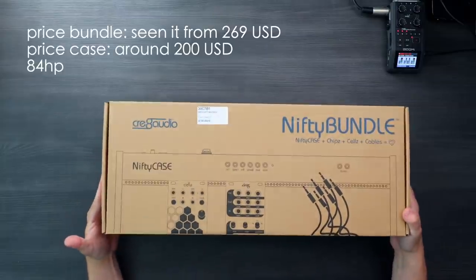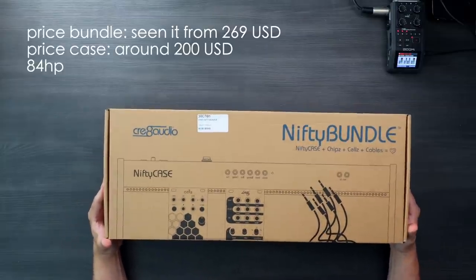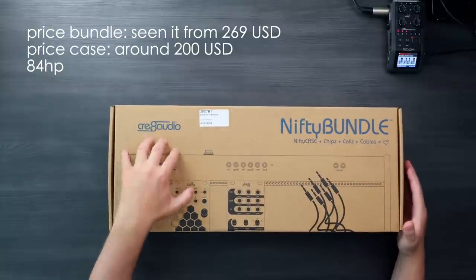I've been really excited to check out this case. I've actually had it here for quite a long time but I haven't had the time to open it up and check it out. It's the Nifty Case, and what I have here is the Nifty bundle, so it comes with a couple of Eurorack modules and it's made by Create Audio.